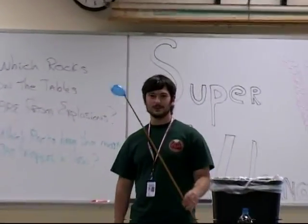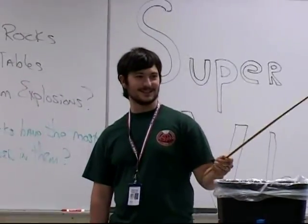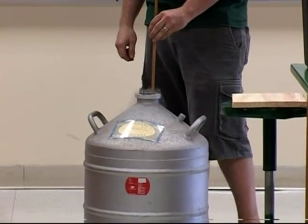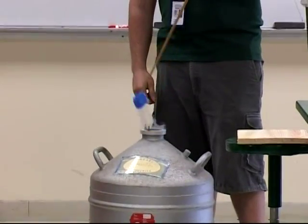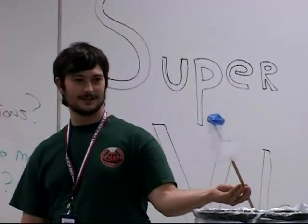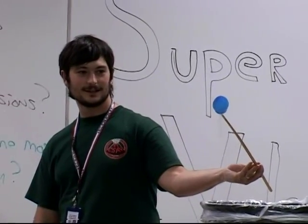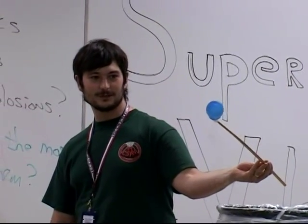So what do I have in this balloon? What do you guys think is in the balloon? Gas — yeah, this is just regular air. Watch as it heats up. All the way back to its original size.